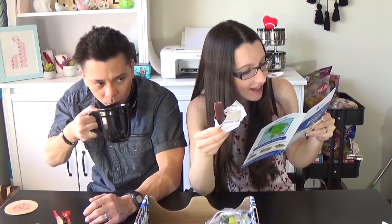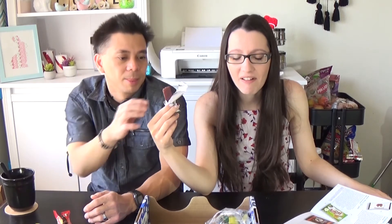Goiabicas — no idea what this is. It has guava on it, which is a fruit. This is one of those weird things. It's not chocolate, it's just like a piece of fruit bar with sugar on it. And I see there's white cheese in it. Why would you put cheese with guava? This is weird already. That was not good.